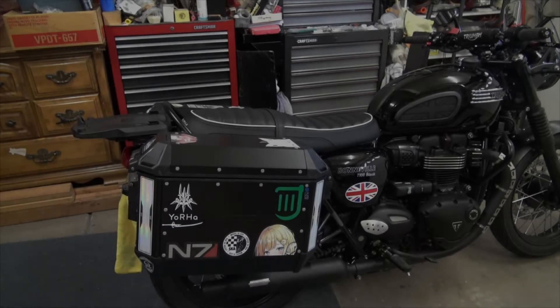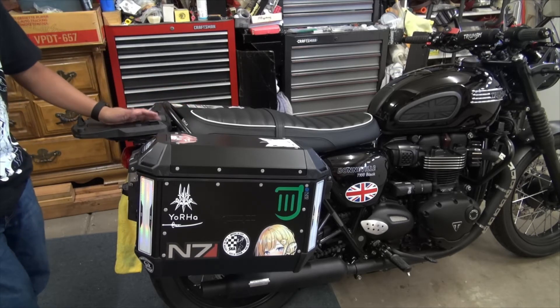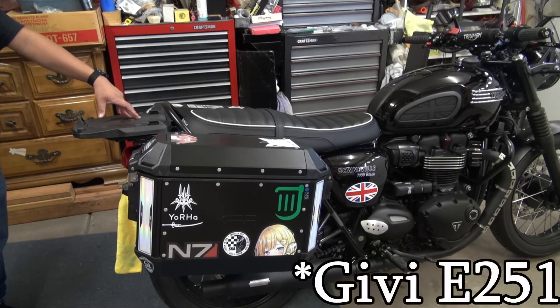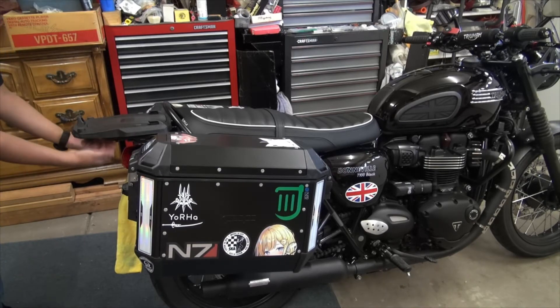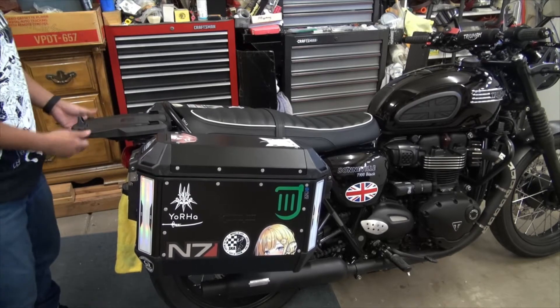Here we have the very lovely Mistletane, outfitted with a Triumph grab rail and rear rack kit, on top of which sits GV's E261 universal top case rack. That's bolted down from the bottom, so it is extremely stable — it's not going to come off.